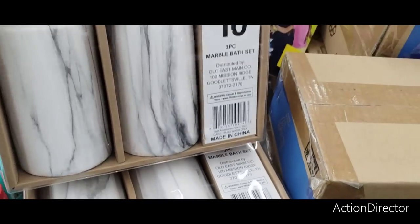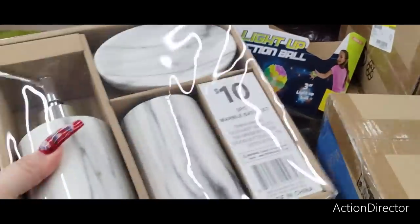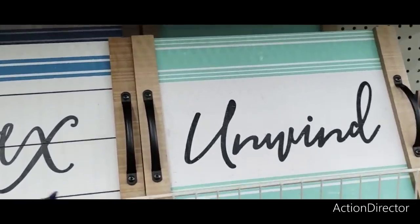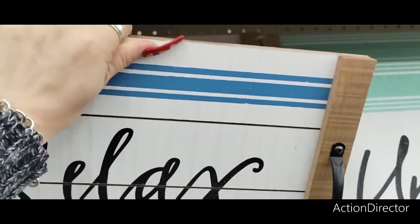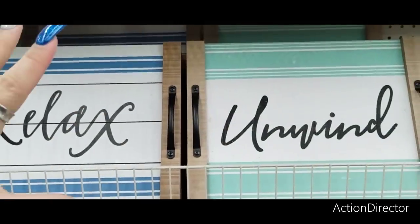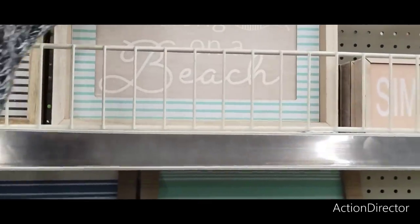They also have these sets — three-piece marble bath set and it looks like it is ceramic. These are going to be $10 each. This is 25% off. So if you do like this 'unwind, relax' — $10, now it is going to be $7.50. So you can get a lot of nice items for 25% off. If you're doing nautical, 'I belong on a beach' — this was $5, now it is going to be $3.75.